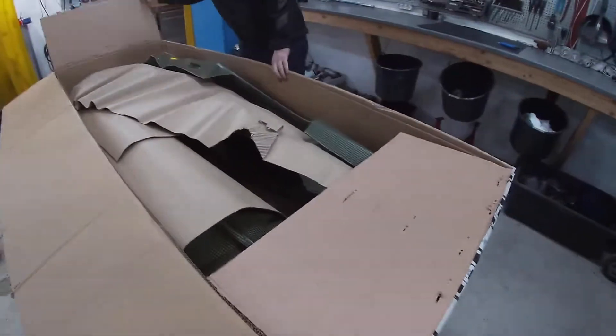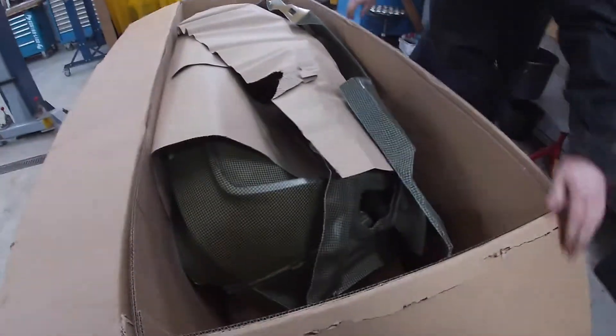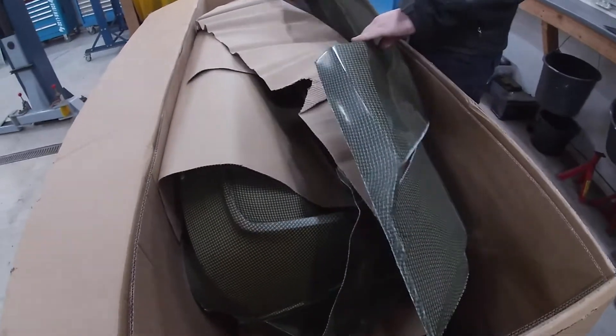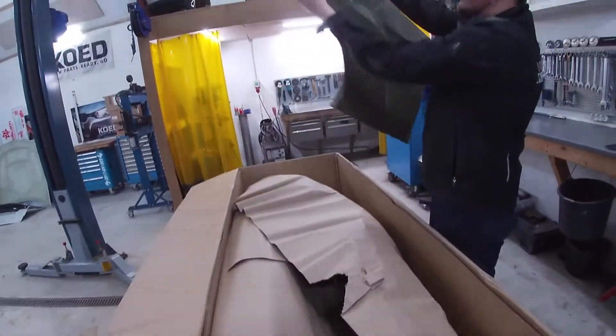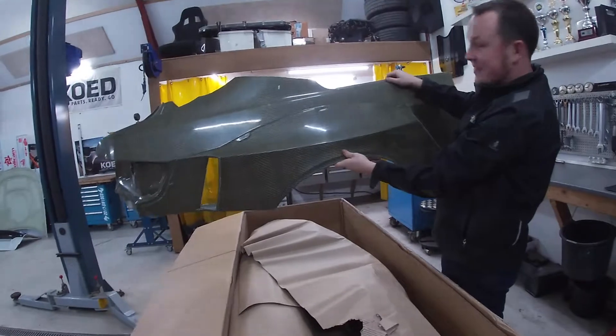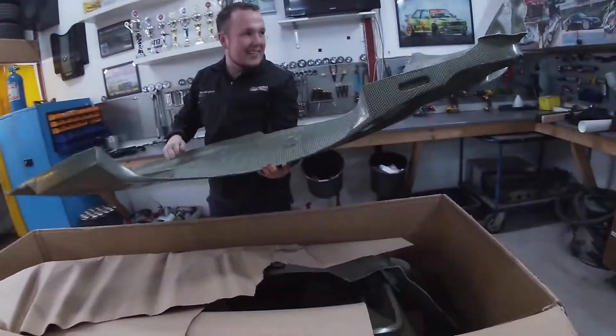Wow! Kevlar parts. I'm a heavy guy and it's so light — I can't wait to put it on the car.